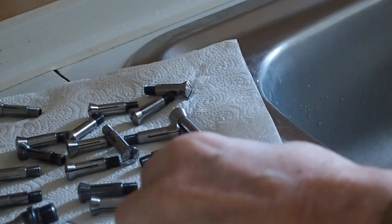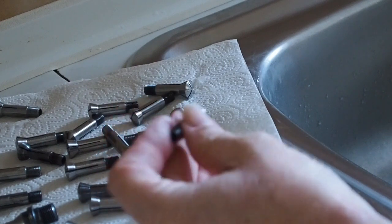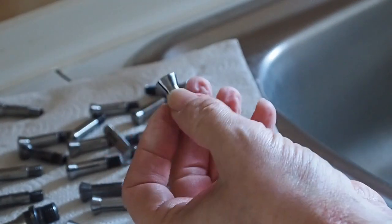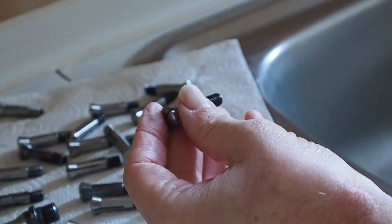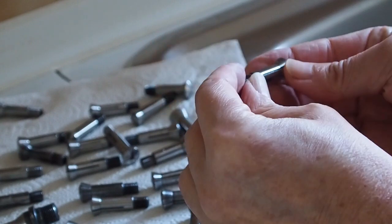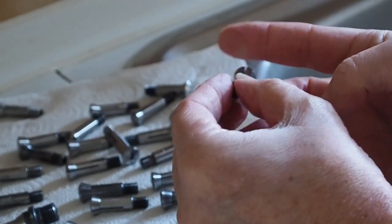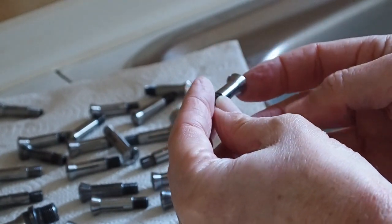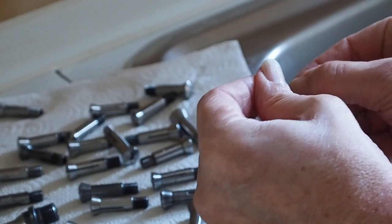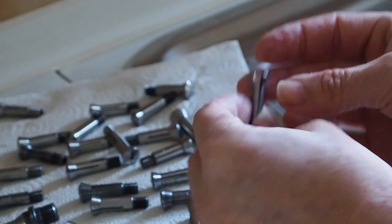I've gone through each one of these, cleaning them up as I showed you earlier, and I've rinsed them in cold water to get rid of any of the degreasing agent, and dried each of them off with some kitchen roll. That was good so I could have a bit of a visual inspection of them - and there are definitely some that are not very good.